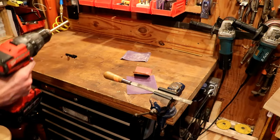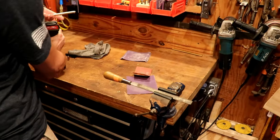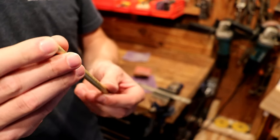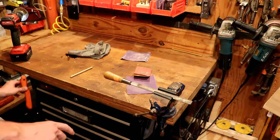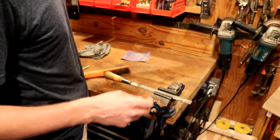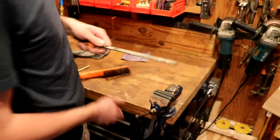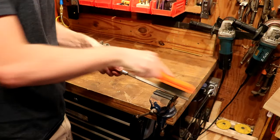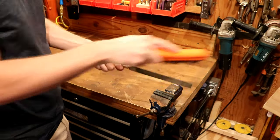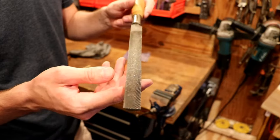It's nice and smooth. Surprisingly, the jaws left no damage — I would have guessed there would be some but there's not. A tip when using a file with soft brass: it can really clog the file up. You want to take a wire brush — file cards are what they're called, made just for cleaning out files — and brush all that trapped brass free. You can see all that brass cleaned out of there; now it's ready to go.